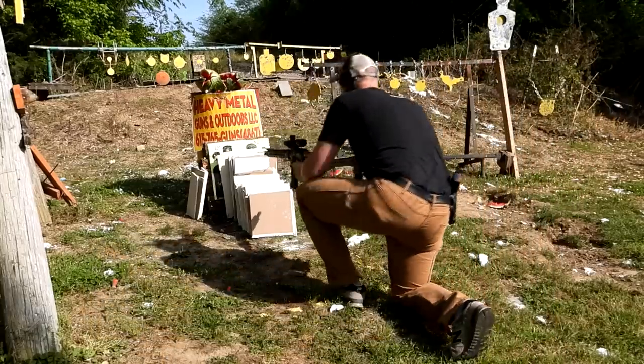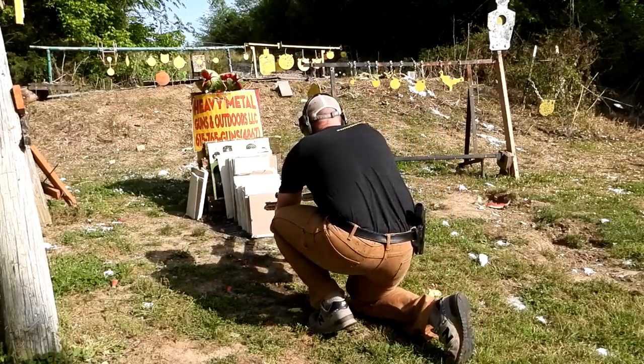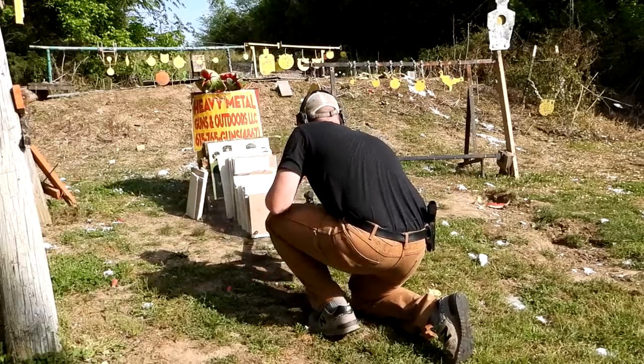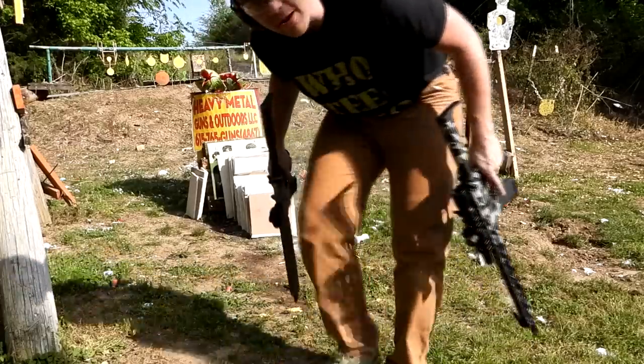The 556 or 223 is on the left-hand side here. All right, let's take a look at them and see what happened.